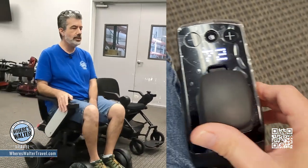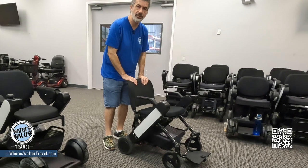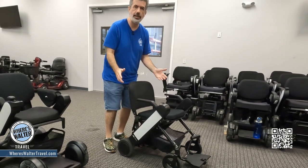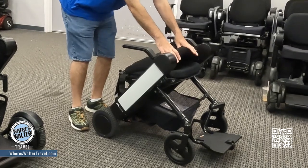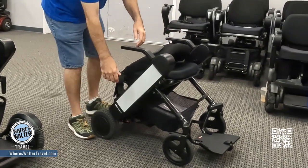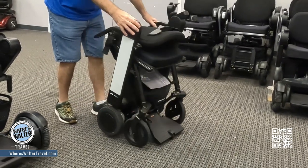This is the F model — this one actually folds up. Check this out. So you're done at the end of the day and you're going back to your cabin: push this down, stand back here, put your foot there, pull this up, listen for the click. You can put this in your cabin, super easy.